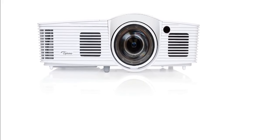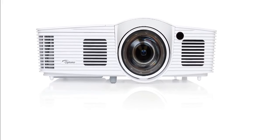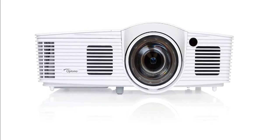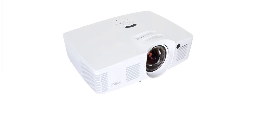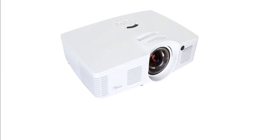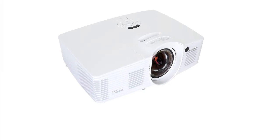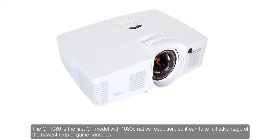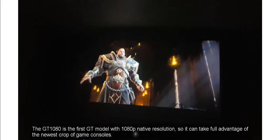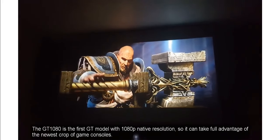If you want to play games at an image size that permits a truly immersive experience, which you can get only from a projector, the Optoma GT 1080 is worth considering. As with earlier GT models, Optoma designed the projector with games in mind, focusing on features like a short lag time so you can have a fast response in games that depend on reaction time. The GT 1080 is the first GT model with 1080p native resolution, so it can take full advantage of the newest crop of game consoles.